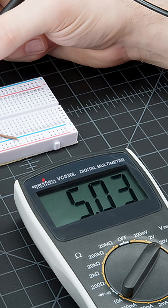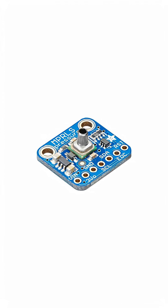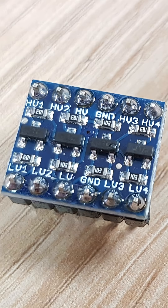But there's something important to remember: the UNO runs at 5V. That means if you plug in a sensor that only likes 3.3V, you could fry it. Always check the specs, and if needed, use a level shifter to match the voltages.